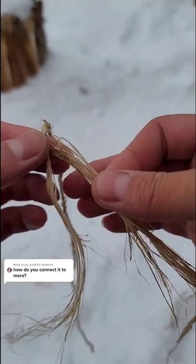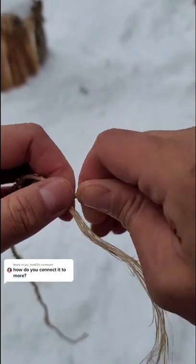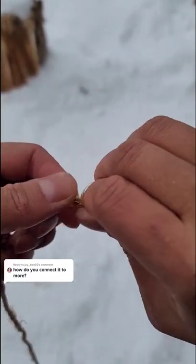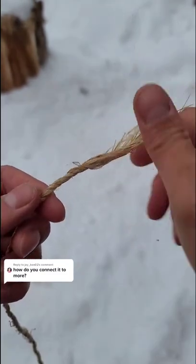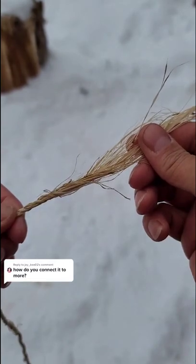The other method is just taking a piece and placing it directly on top of one leg, and then you just twist it into the entire thing and do the same thing. I personally think this doesn't create a very strong connection, so I don't usually use this method. And that's how you lengthen a piece of string.